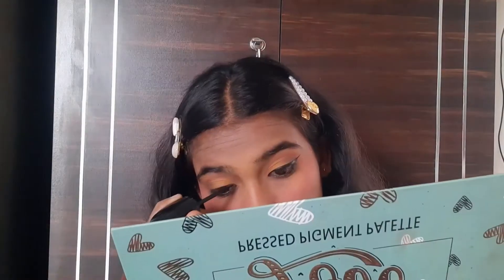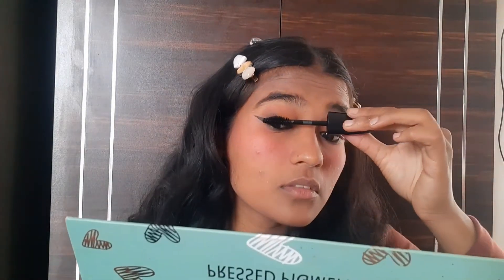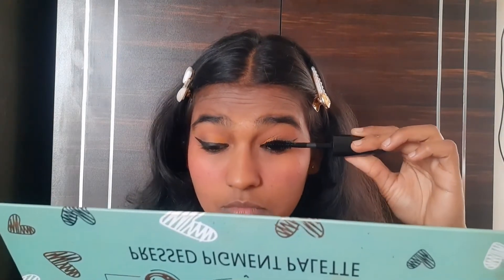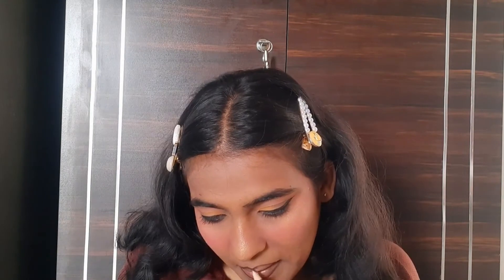Next, I am using mascara. You can also add false eyelashes, but I am using mascara. After that, I am going to use a little highlighter. I am using it now. Thank you so much.